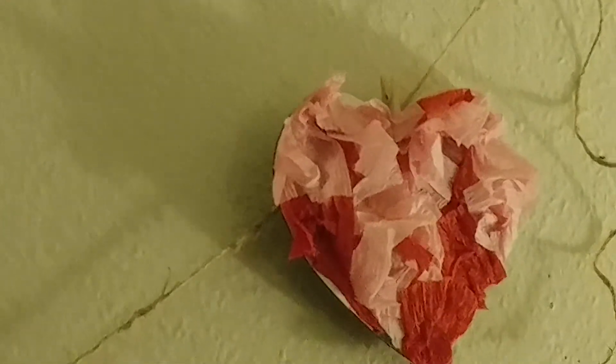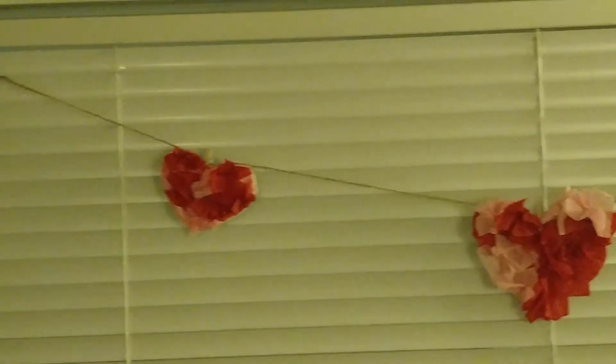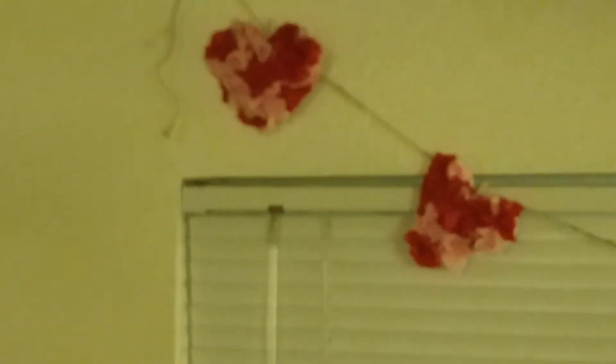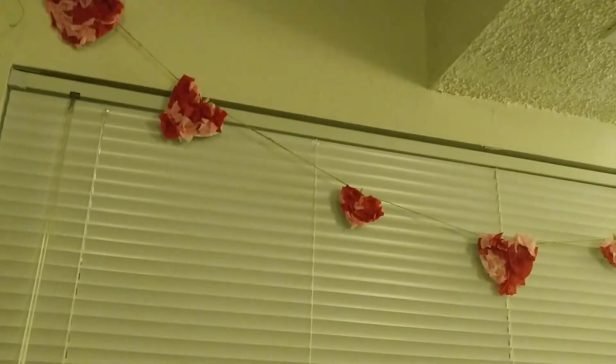Even though the light isn't great, we have the finished product! I clipped them up with the little clothespins. You can see the clothespins and as you can tell the shape of the hearts doesn't really matter very much. Mr. Kitty wants to get into it — I just can't let you take those. Say hi everyone! Thanks for watching — if you make this craft, let me know how it goes.